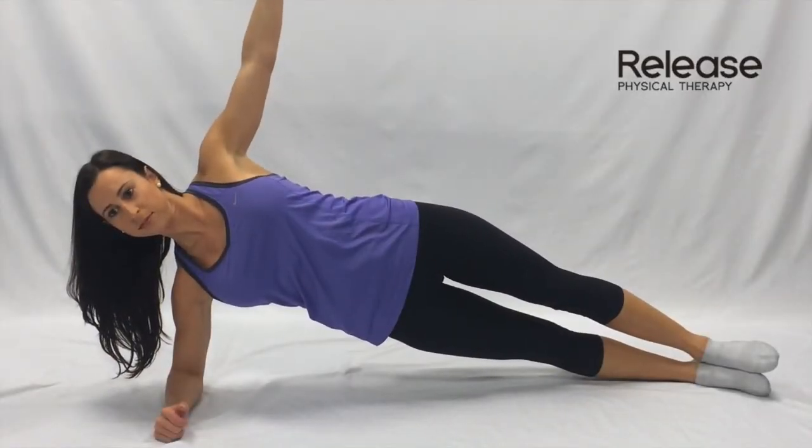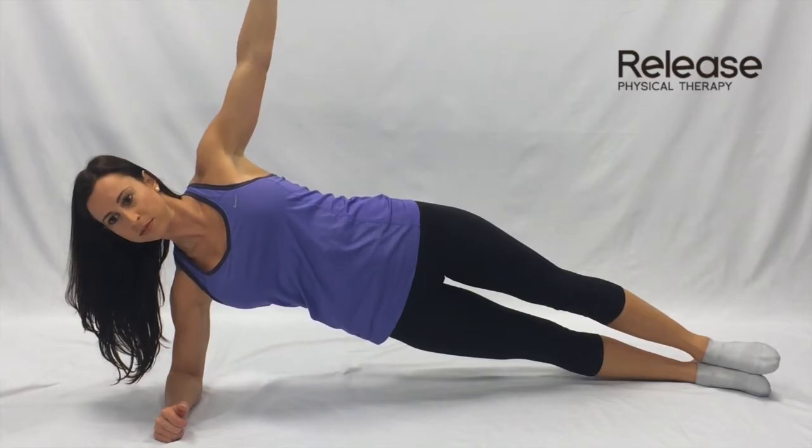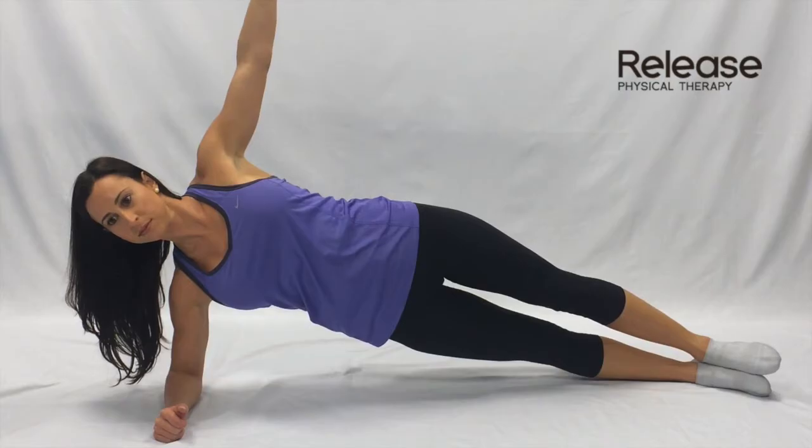Lie on your side with your forearm under your shoulder and your feet stacked one on top of another. Push your forearm away from your body and lift your hips up into the air, supporting your weight on your forearm and feet.